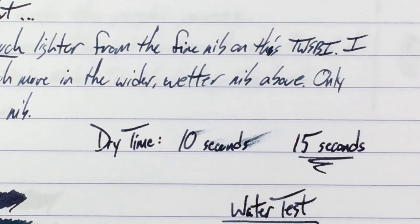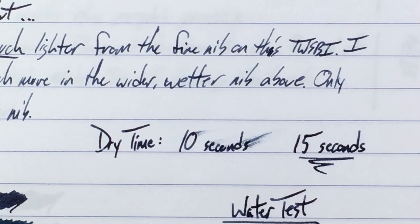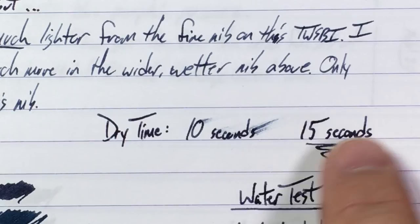Dry time on this ink is pretty good — pretty fast. This is on Rhodia, which is known for having long dry times because it's a coated paper. On this one you get about 15 seconds give or take — probably closer to 10 to 15. At 15 seconds, no problems at all. You can see there was not even a smear.